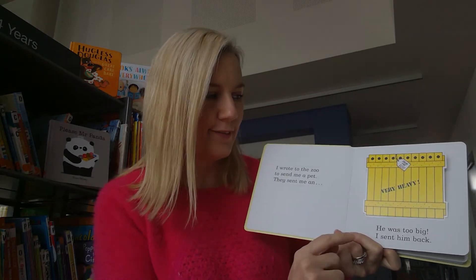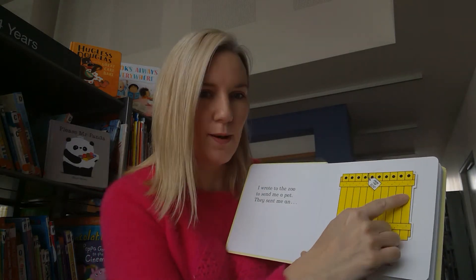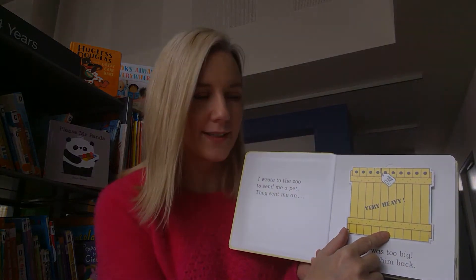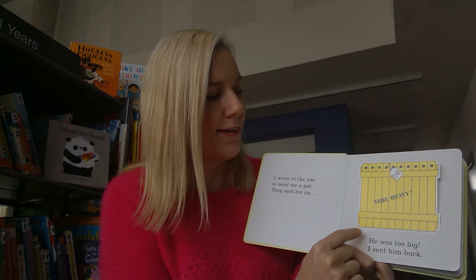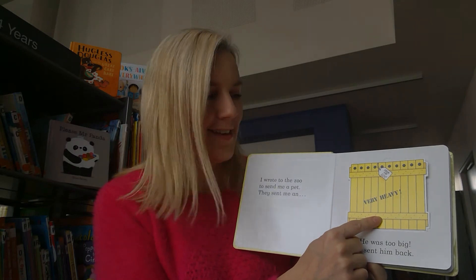They sent me - look at this, it's a big box. What type of shape is it? It's a square. And what colour is that? Yellow.